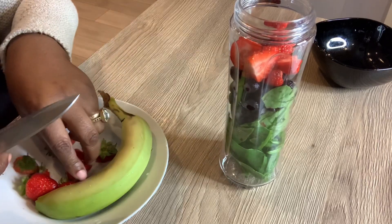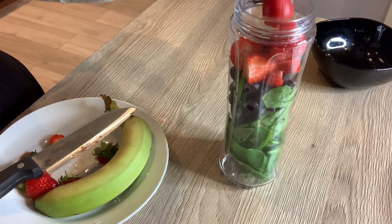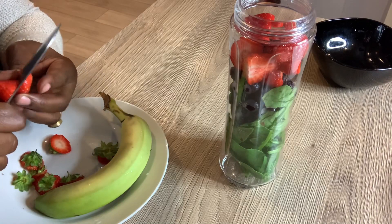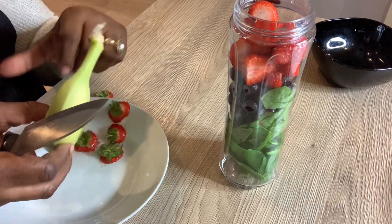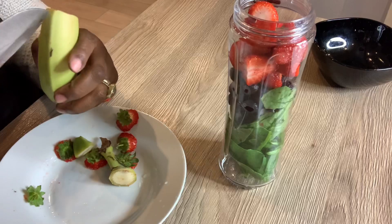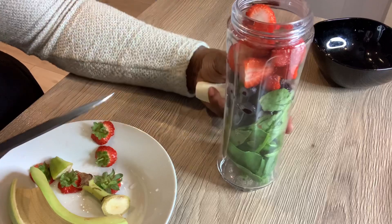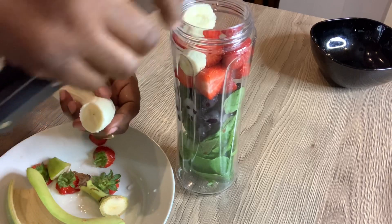This is a different kind of blender — one of those blend-and-go blenders. You just blend and then you put your lid on, but I'm not going to use that today, I'm going to pour it into a proper mason jar cup. Next thing I'm going to do is put the banana in. Banana is a very good source of potassium. Everything for this smoothie is just fruits and vegetables, that's all we are using. I'm cutting the banana and putting it inside the blender.